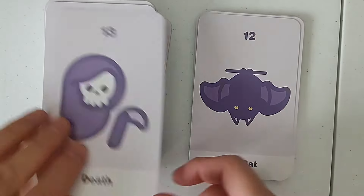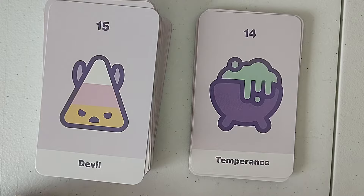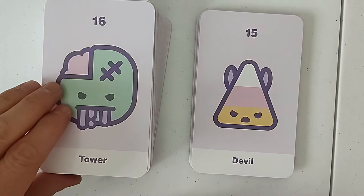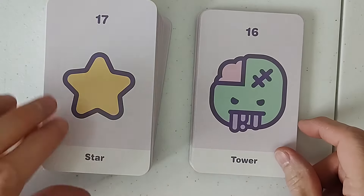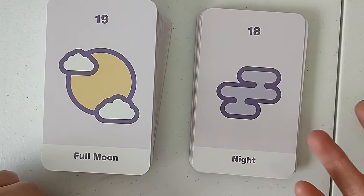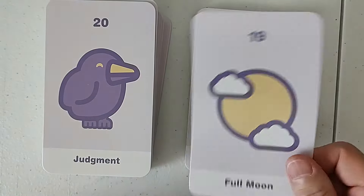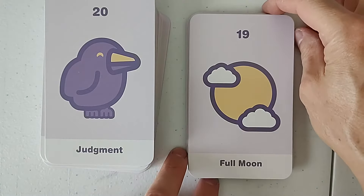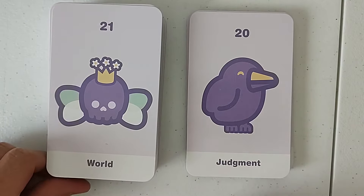We got the Death card. We got Temperance. What's going on there — just like a cauldron. We have the Devil over here — it looks like Halloween candy, like candy corn. We have the Tower with the Frankenstein look with the teeth. The Star is a star at night. We have a full moon obscured by clouds — Pink Floyd reference, by the way, any Pink Floyd people raise your hand. Judgment with no E — a lot of people are pretty upset when there's no E in judgment.